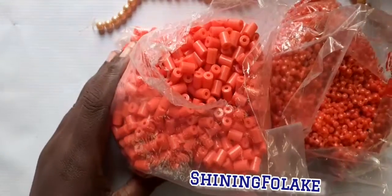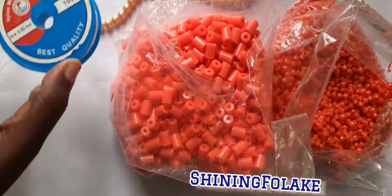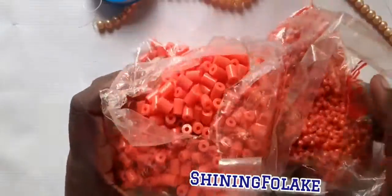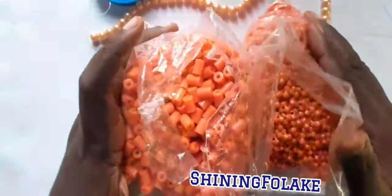So what I'm having now: rubber punch, point five fish line, my scissors, and these are the three types of beads I'll be using for this crown today.